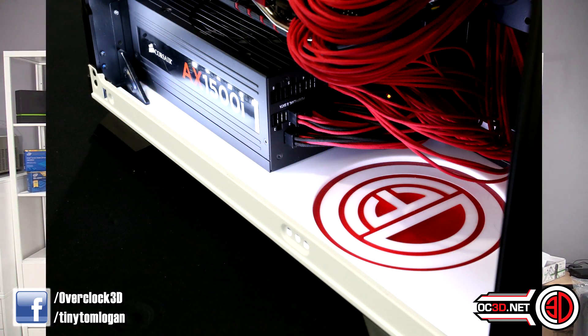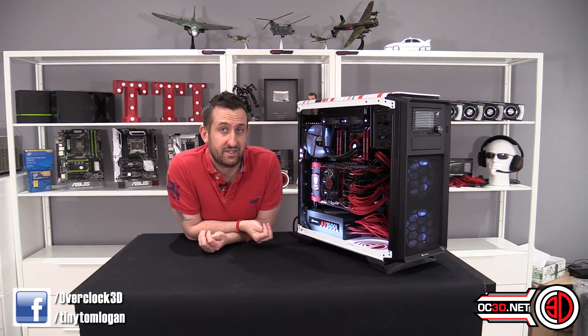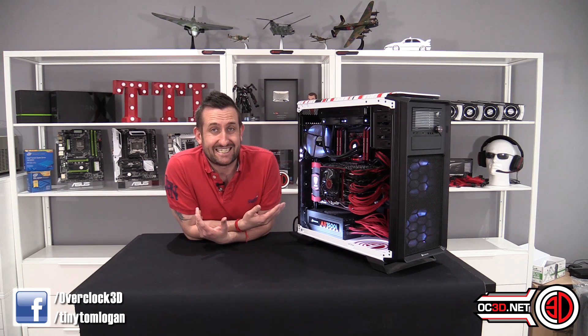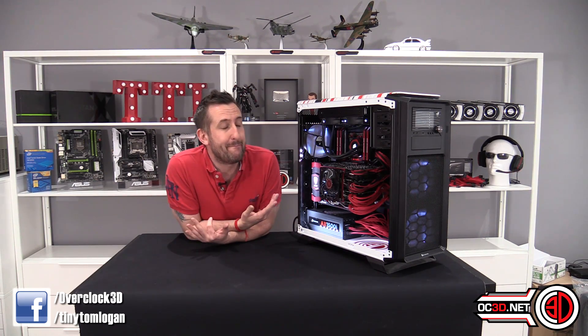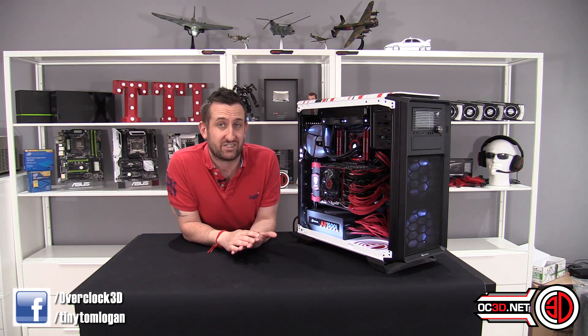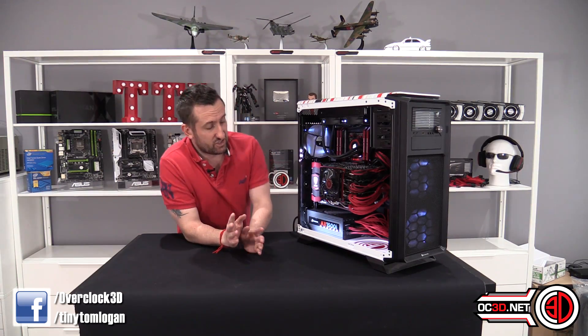AX1500i powering it. One of the things I will say about the performance is that from the wall it was pulling about 850 watts. So that just goes to show you that with four 980s, quite how much power these things can actually pull — I was amazed. And that was in 4K with all of the textures and everything absolutely maxed out. We were literally stressing it as much as we could and we didn't even get to 900 watts. So that should put things in perspective — just goes to show you how much an AX1500i is essentially overkill in this kind of environment.